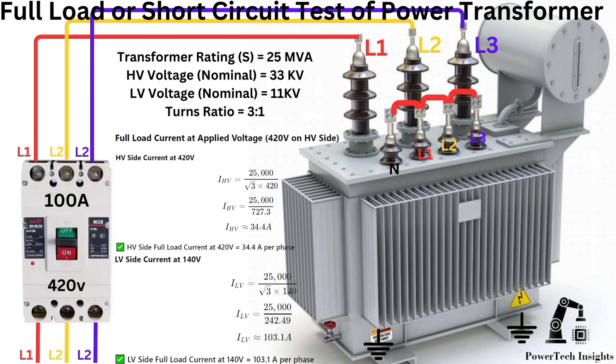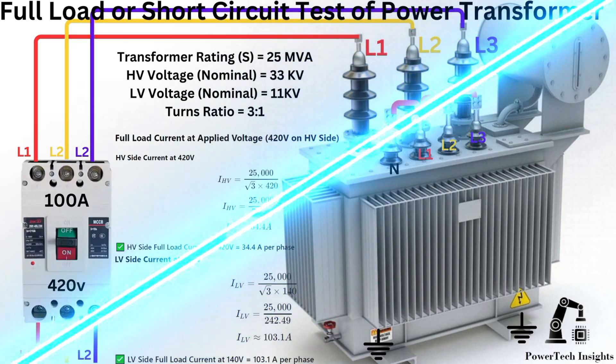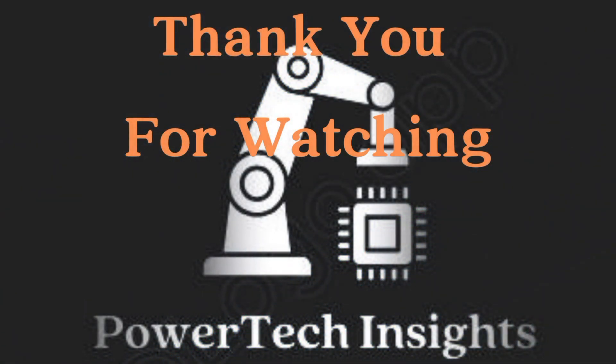Regular short-circuit testing helps in early fault detection, improving the reliability and longevity of the transformer. For more power transformer testing tutorials, subscribe to Powertech Insights. Thank you for watching. Don't forget to like, share, and subscribe for more expert tutorials. See you in the next video.